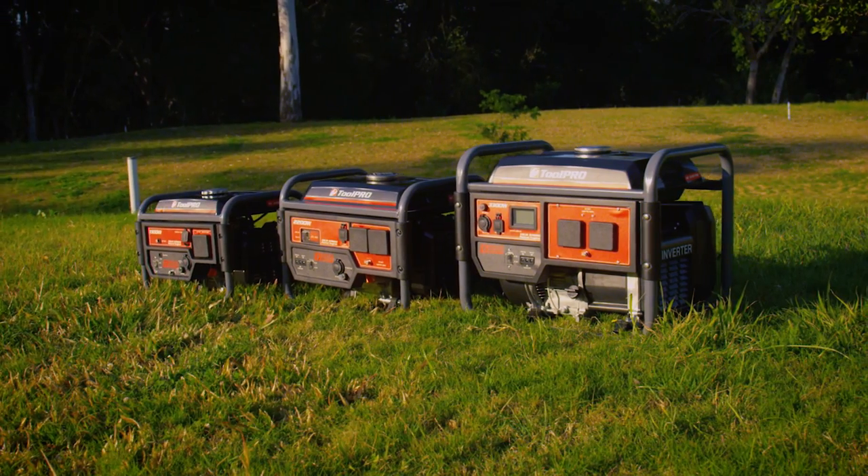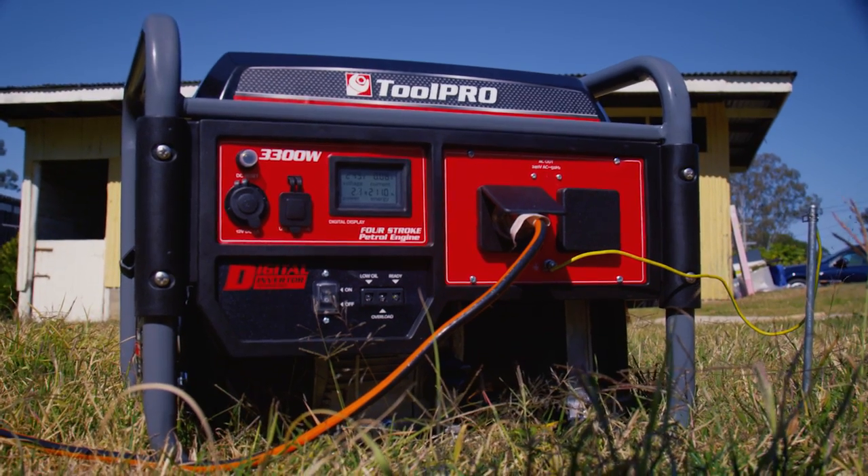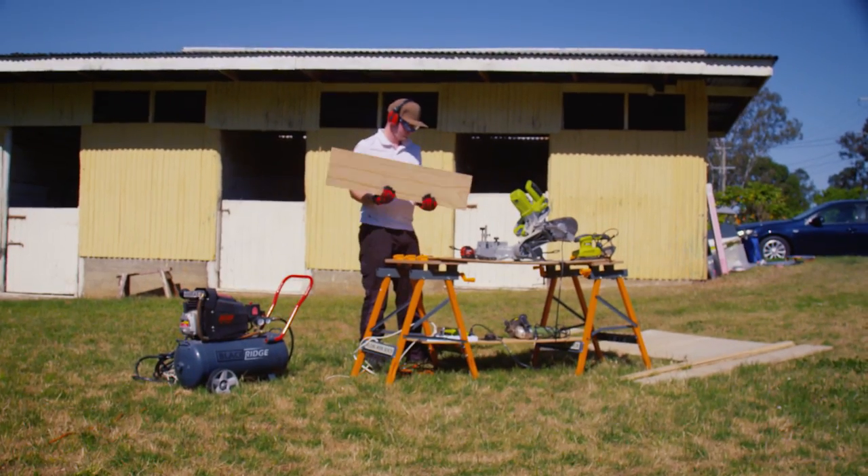Now you've got your ToolPro generator home and out of the box, we're going to cover some of the first-time operation setup and run procedures.